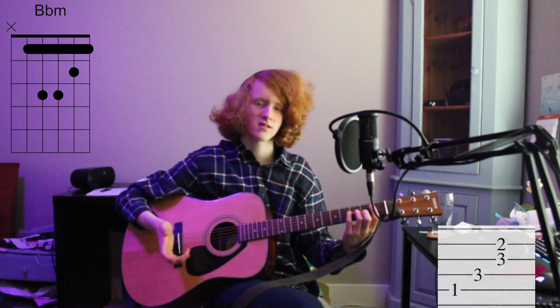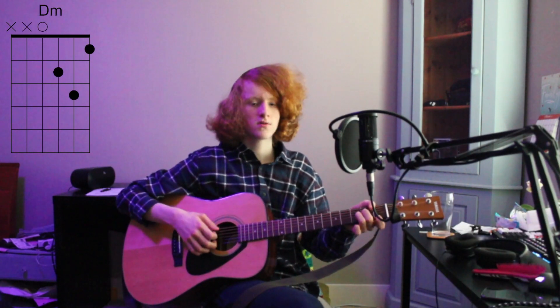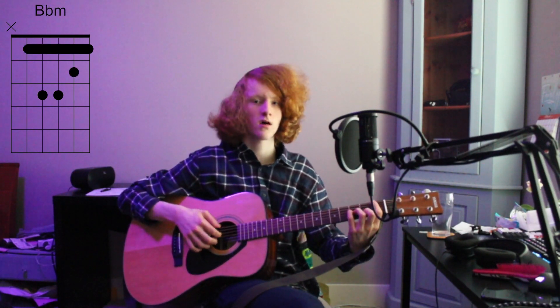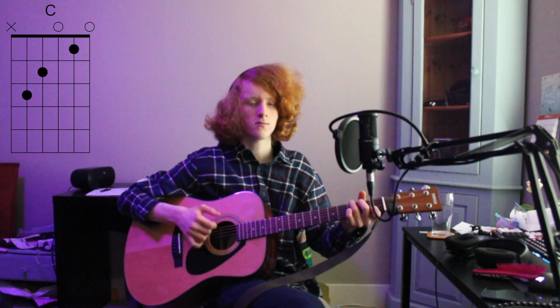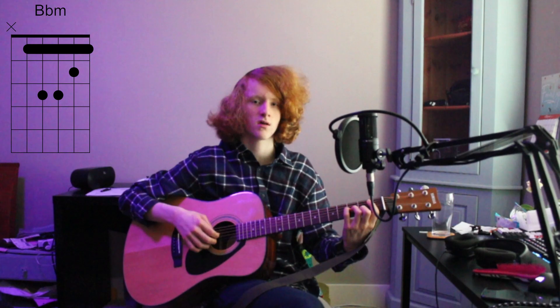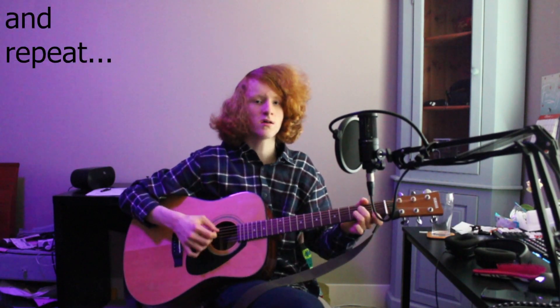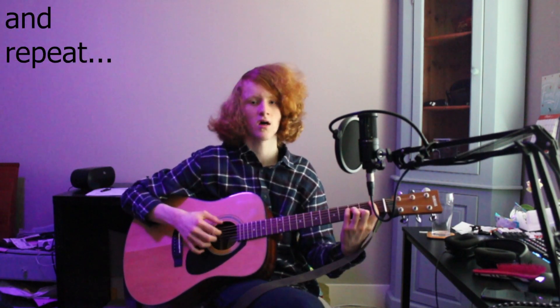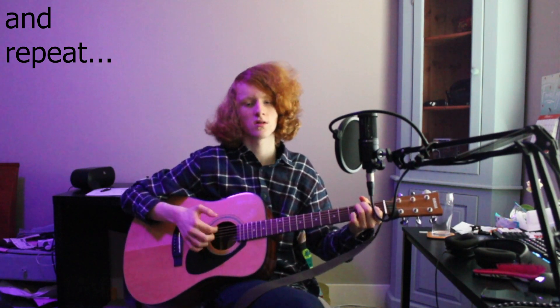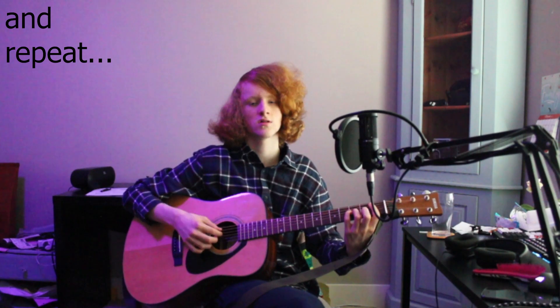Putting all that together. Life's alright in Deviltown. No one's gonna catch us now. Dad has bought a new car now. We're fine, no one's gonna catch us now.